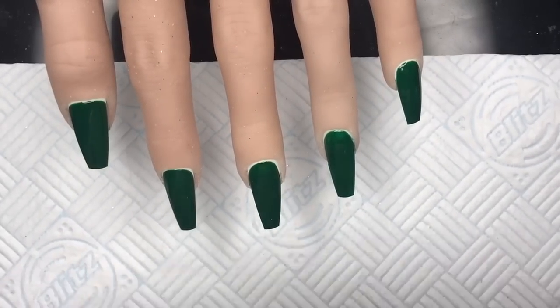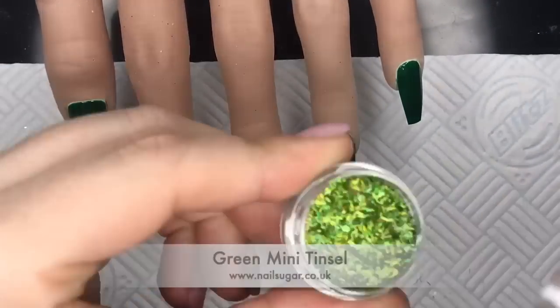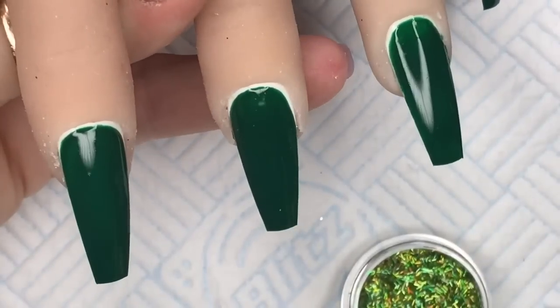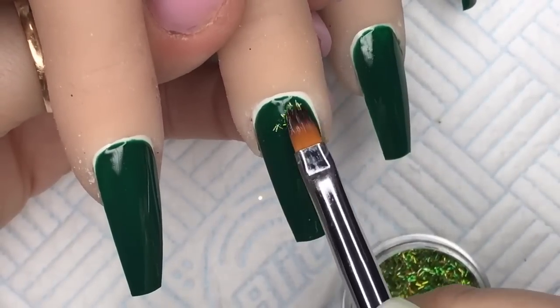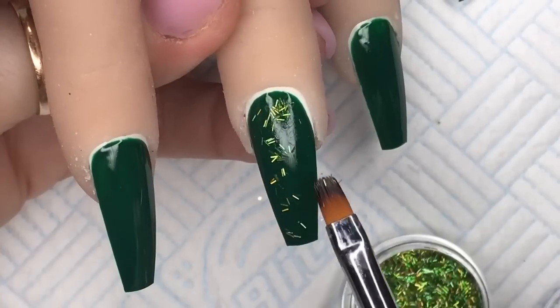Someone asked me in a previous video if Model One's gel polishes have a nice tacky layer - they have a really nice tacky layer, so don't worry about that. These little mini tinsels - this is the green one - they're so cute. These are from Nail Sugar; they're not available on the website just yet, I think they're going to be live tomorrow. They come in all different colors but I'm just using the green ones.